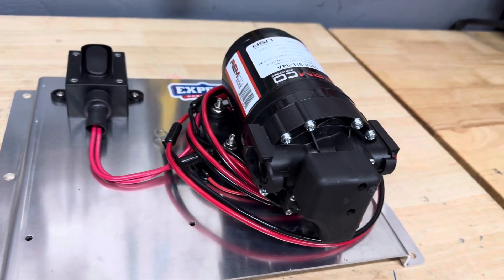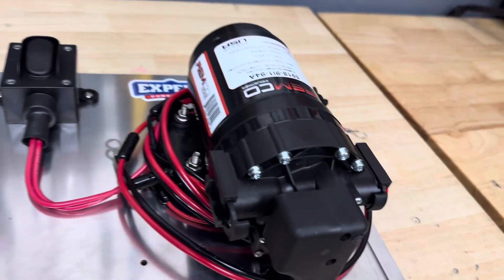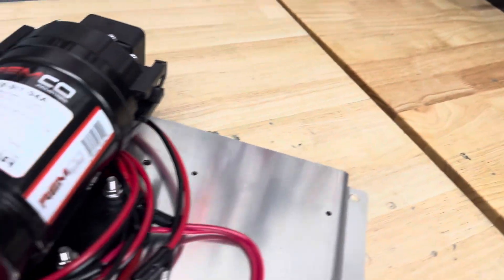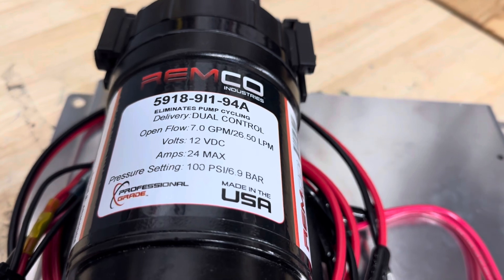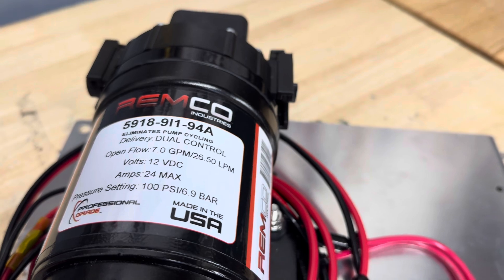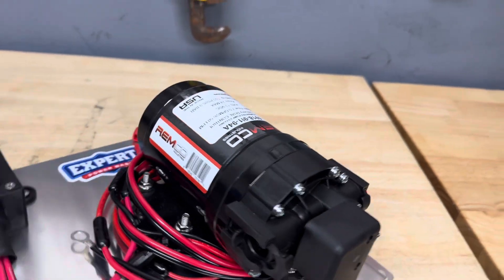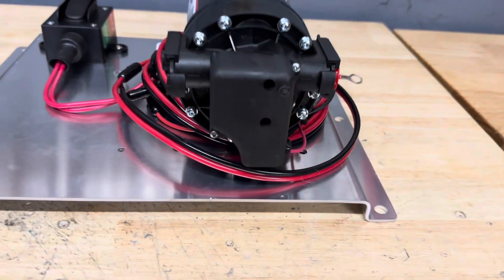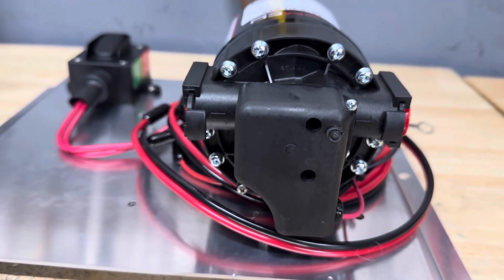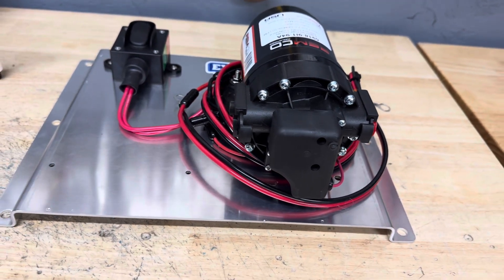Probably the biggest change that we've made on these pumps is Remco has come out with a dual control pump. I'll show you here — turned upside down you're going to get a closer look at this. So this is a dual control — you can see it eliminates pump cycling. It has an internal bypass as well as a pressure switch. These run a lot better, a lot smoother — thus the name Smooth Flow Pumps. You can see here where they have filled in the pressure switch adjustment, so that is all factory set now.